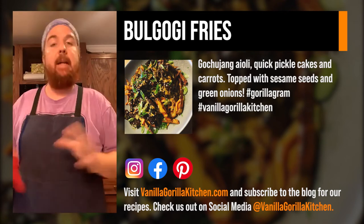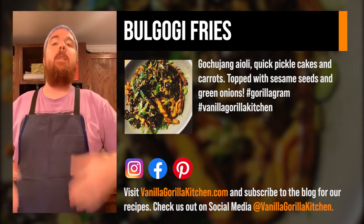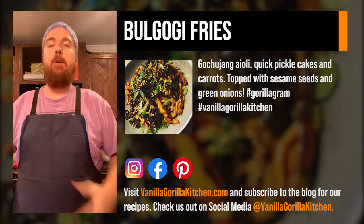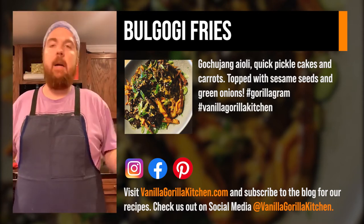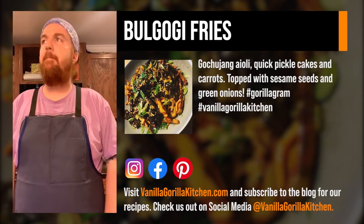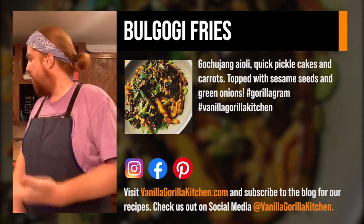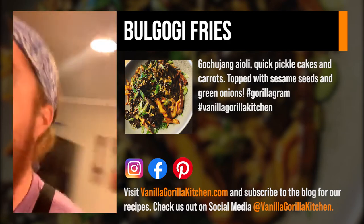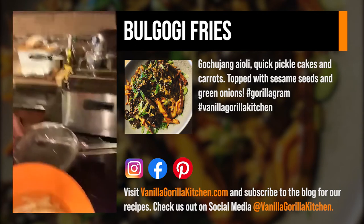I got that idea from a guy in the UK — that's how they do their chips over there. The salt water draws all the moisture out, so you get a very crispy french fry. You generally want to do this a few hours ahead of time. For every two to three cups of water, use about four tablespoons of salt — just enough to make it a little salty. These ones have been soaking for roughly two and a half hours.